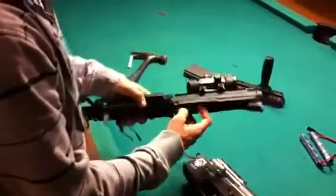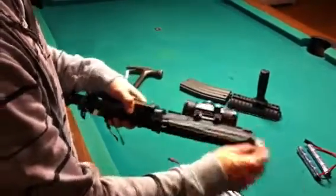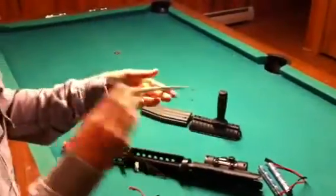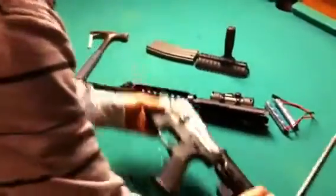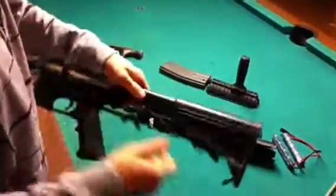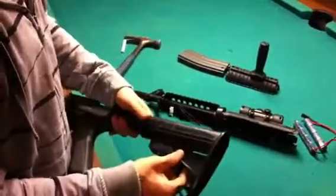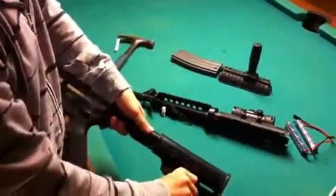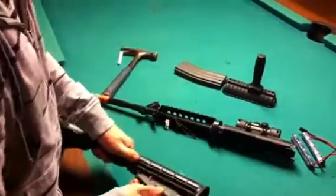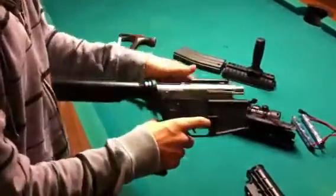From here, if you want to take out your barrel and hop-up, just right there you'll see your barrel — you'll be able to pull that out in case you want to change any of that around. As well as the stock, you're just going to want to pull that the whole way back, and then instead of pushing in, you're going to pull down on it, and that should slide off. And that's all the farther I'm going to go.